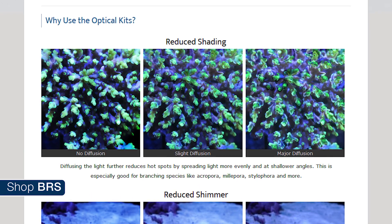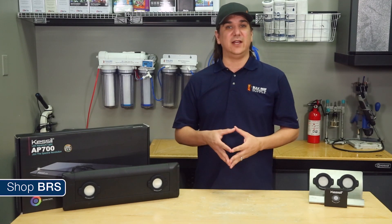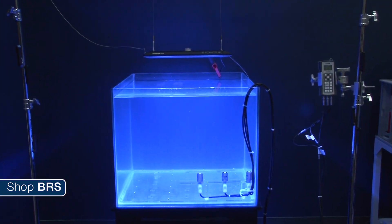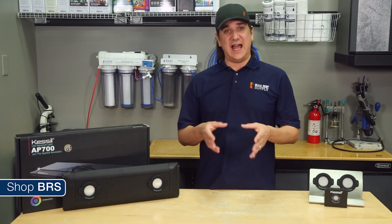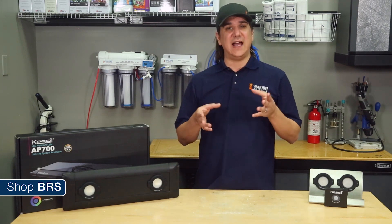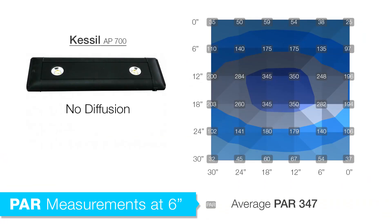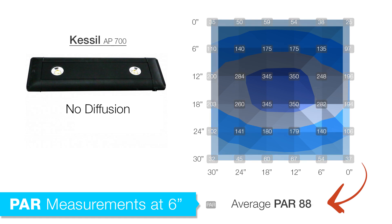The third claim is reduced shading — specifically diffusing the light to reduce intensity or PAR hot spots and spreading out the light more evenly at shallower angles, which is especially good for branching SPS corals. The easiest way to test the spread and hot spots is to set up a PAR grid with and without the diffusion lenses, taking the average of a center 6-inch ring, middle 18-inch ring, and outer 30-inch ring at multiple depths. With the light 6 inches above the tank and at a depth of 6 inches, we saw an average PAR in the center 6 inches of 347; the middle 18-inch ring had PAR of 194, a 44% drop-off; and the outer 30-inch ring had PAR of 88, a 54% drop-off from the middle ring.